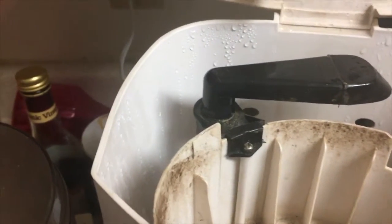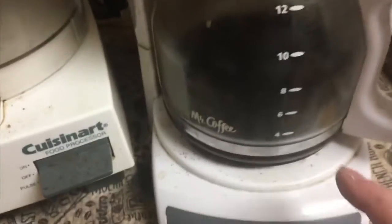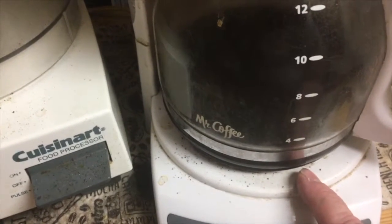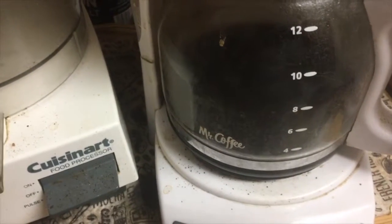You don't have to throw your Mr. Coffee out. The only time you have to throw it out is if really your hot plate down here goes — and sometimes you can even fix those if you find a part on the internet. So thanks for watching. Please rate, subscribe, and share, and have a wonderful day.